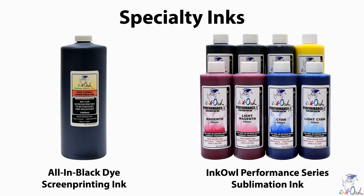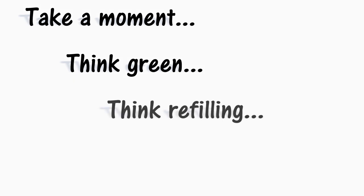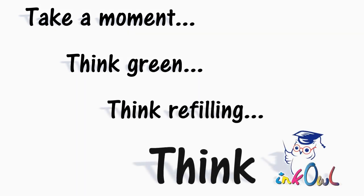We also offer an all-black dye ink solution for screen printers, as well as our performance line of dye sublimation inks, all of which can be used in the P800 using our chip decoder. Take a moment — think green, think refilling, think Ink Owl.